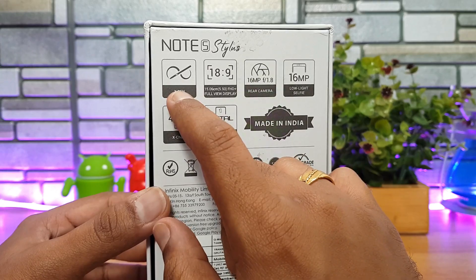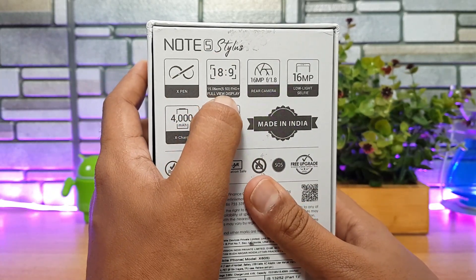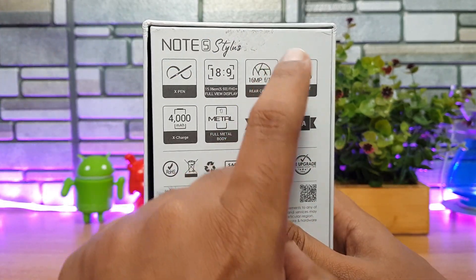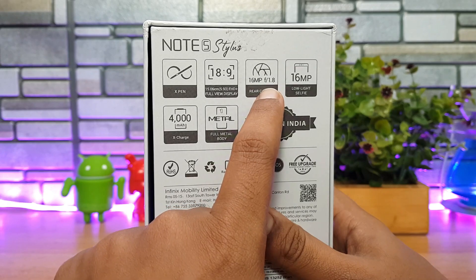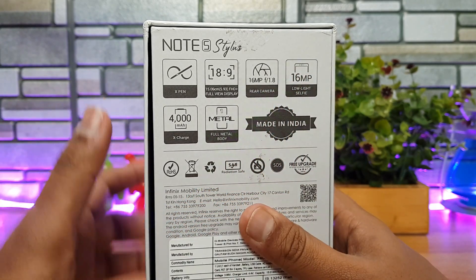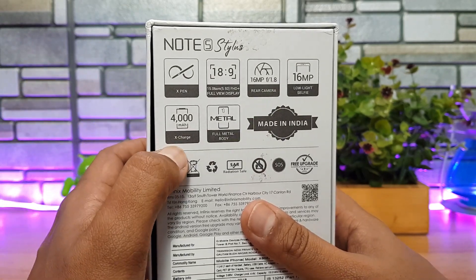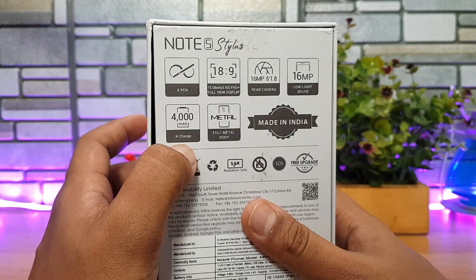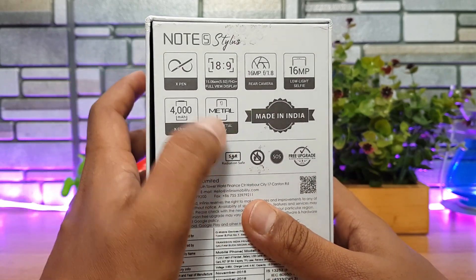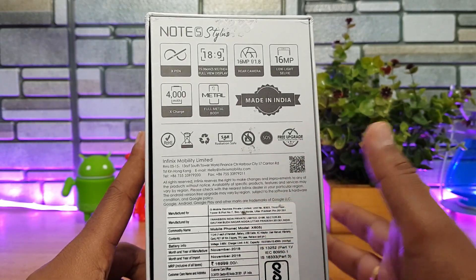The stylus is called the X-Pen. It has a full HD+ resolution display with an 18.9 aspect ratio and no notch. The rear camera is 16 megapixels with f/1.8 aperture, and there's also a 16 megapixel low-light selfie camera with f/2.0 aperture. It has a 4,000 mAh battery and X-Charge 18-watt fast charging, plus a metal full unibody construction.